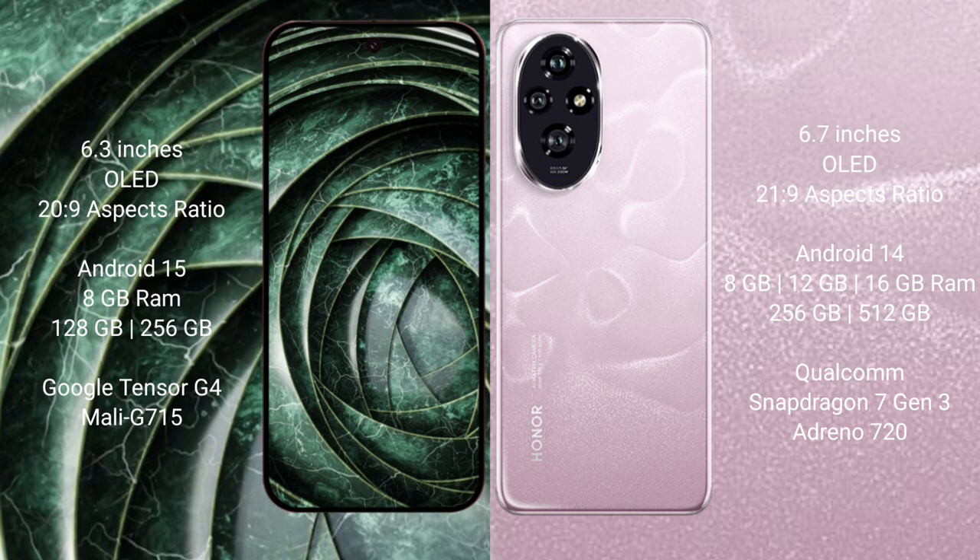The Google Pixel 9a runs on the Android 15 operating system, while the Honor 200 runs on Android 14.